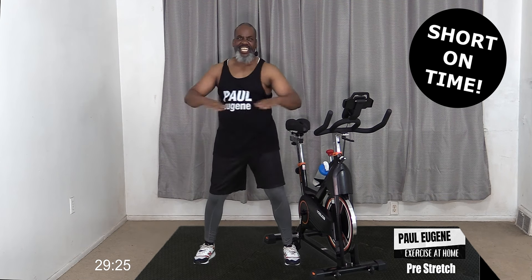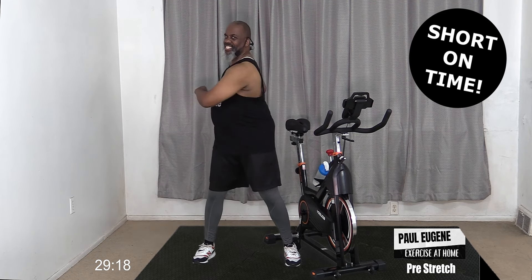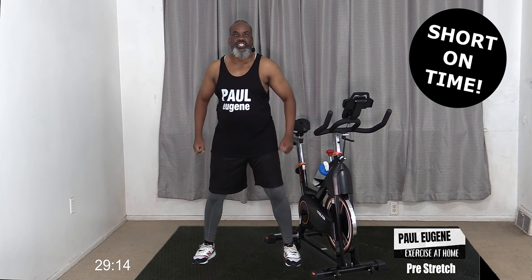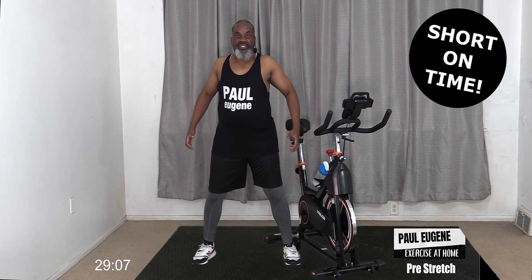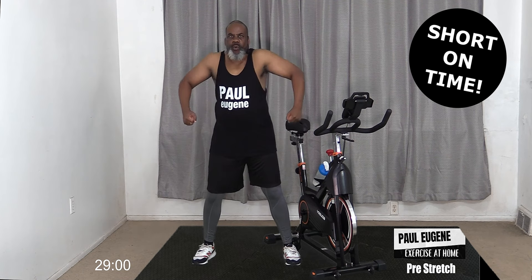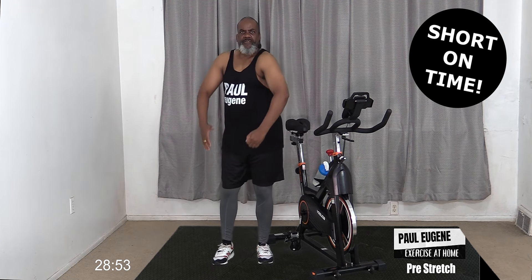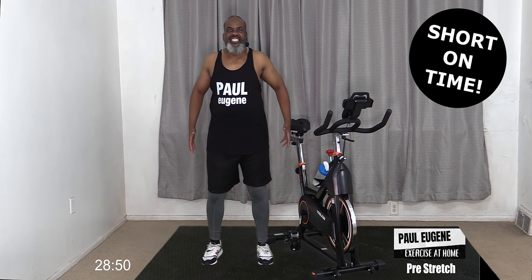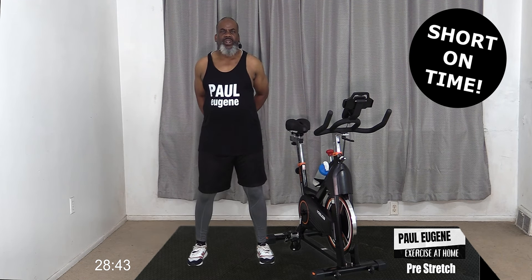From here we're just going to do a spinal cord twist, turning our body right to left, engaging our core. Give me four, three, two, and one. Now hold right here. We're going to take our shoulders and roll them back - give me four more, three more, two more, and one more. Now to the front, four, three, two, one.